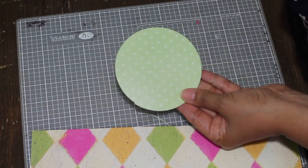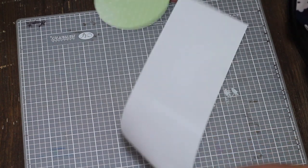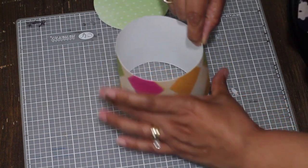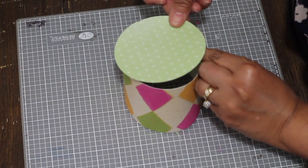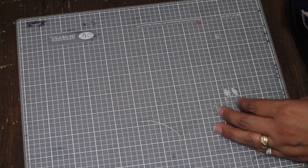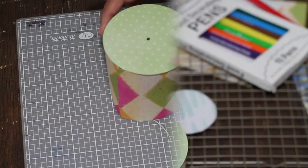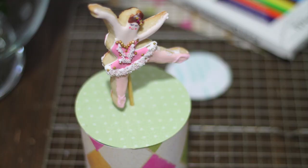The box is super simple. You just need to cut your circle and your rectangle and then you're going to glue the two extremes of the rectangle. Then you're going to put a little bit of glue on the top of the circle and put it together and let it dry. When it's completely dry, you just need to put a little hole in the center so you can insert the wooden stick of the ballerina.